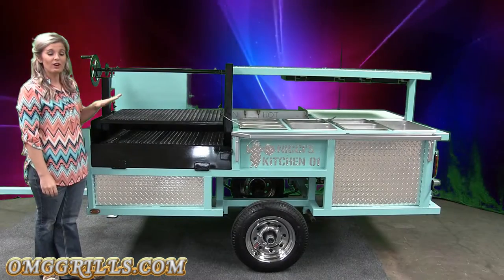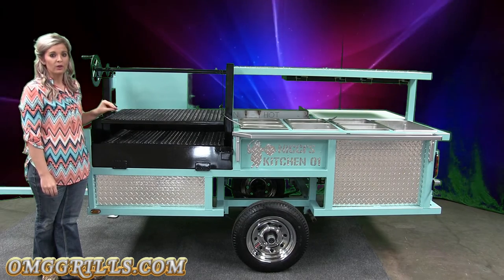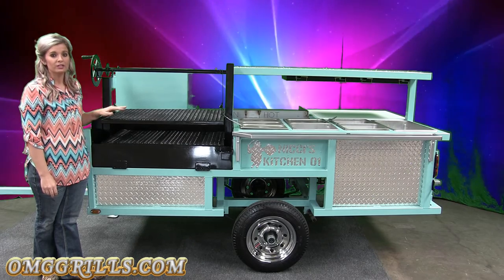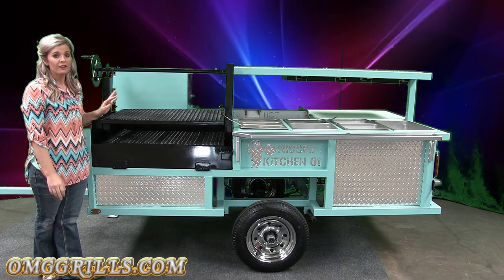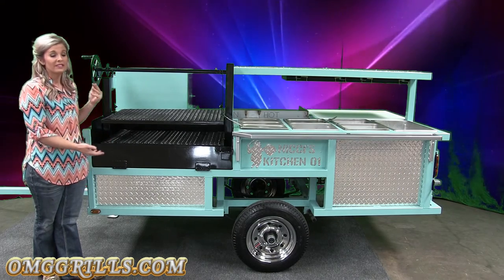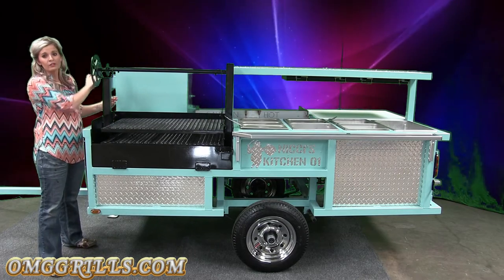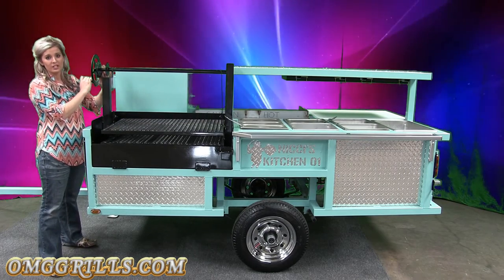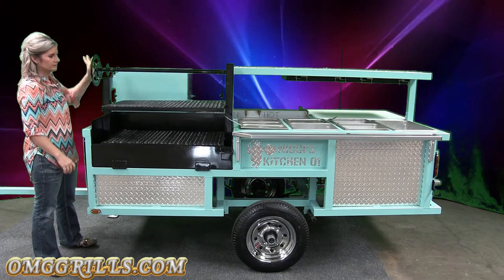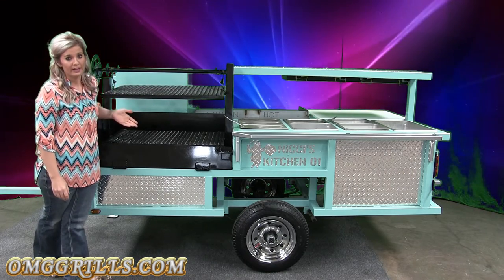On this side of the grill, on your serving side, down here you have your Santa Maria grill. The Santa Maria can either be a wood or charcoal grill. The reason the competition guys like this grill so much is because your ashes are going to fall down here, allowing you to add more wood or charcoal as you go. The second reason is because the top grate can be lowered — you can get those good grill marks you need in a competition, and then you can raise it and cook at whatever temperature you want.